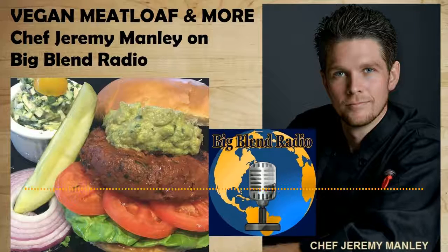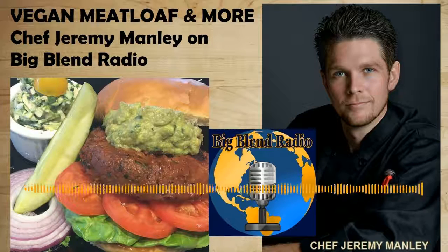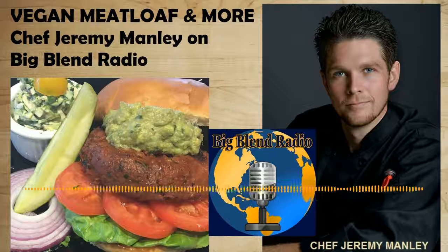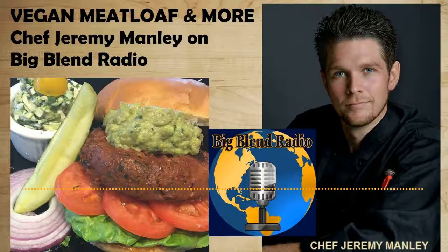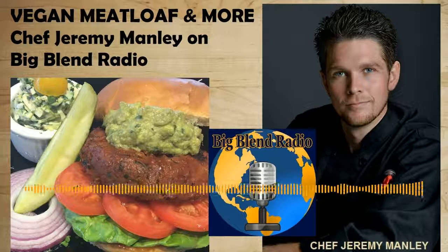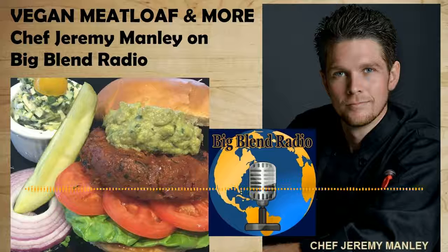I'm almost scared that somebody's going to say this vegan burger causes cancer in six months because it's so freaking good. With the Beyond Burgers I've researched, it's truly plant-based — even for me, and I'm allergic to some tree nuts. The recipe is up on blendradioandtv.com right now — just type in 'vegan meatloaf.' It's unique.